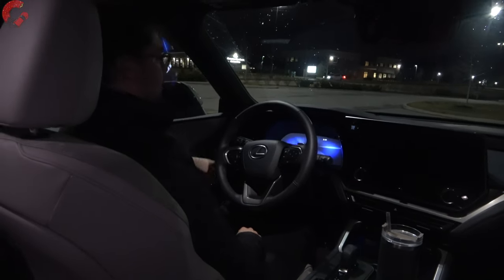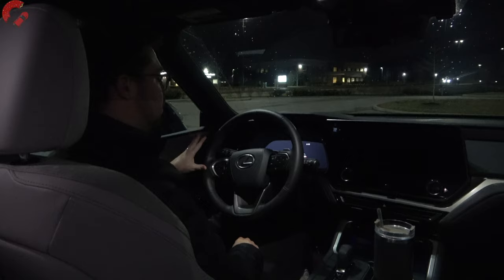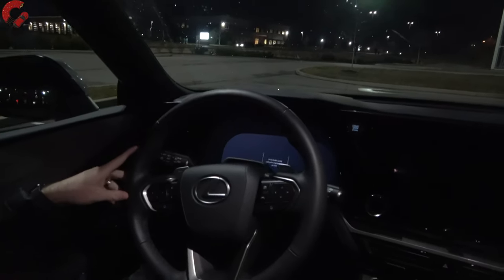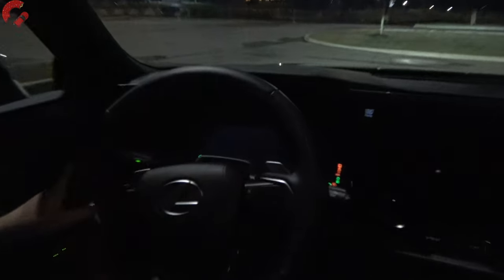The door is shut with a very nice, solid thunk, as is typical in Lexus fashion. And as you can see on the gauge cluster right now, you do have a little bit of a welcome animation going on there. But let me go ahead and start it up.